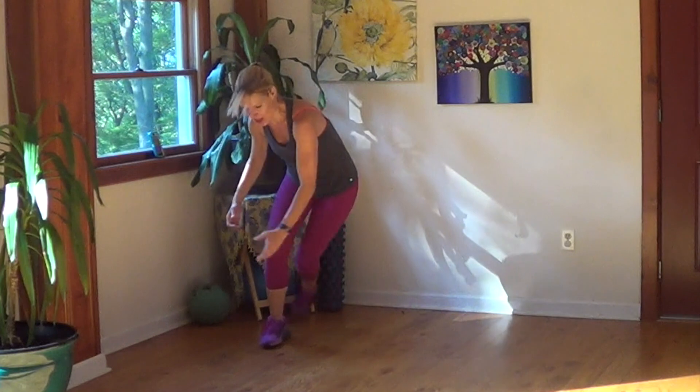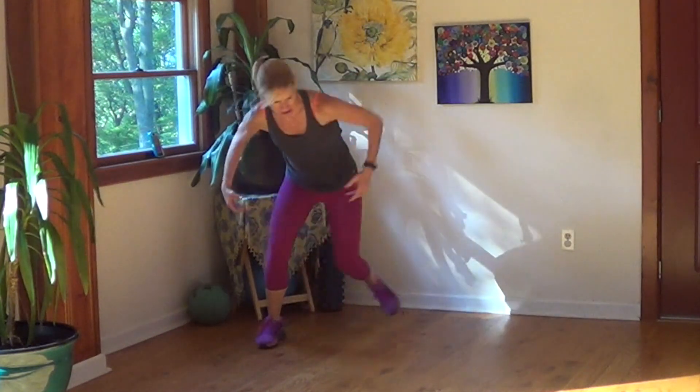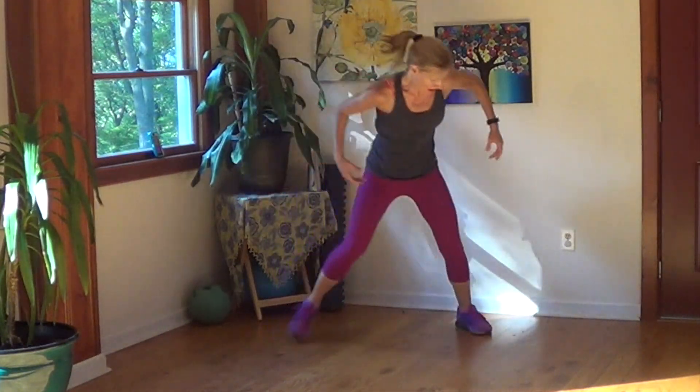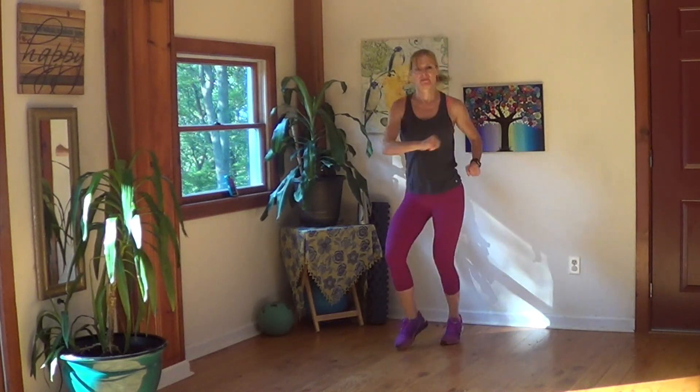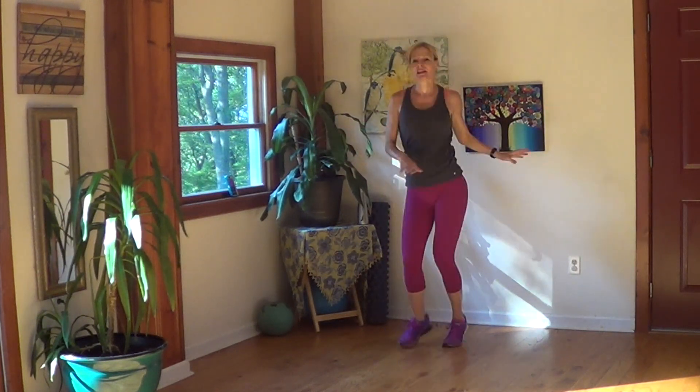10 seconds — the last exercise. Twist, right here, right now. This one feels good. I don't care what you do with your arms — you can make them serious, you can swing them all out, you can do jazz hands. Jazz hands!